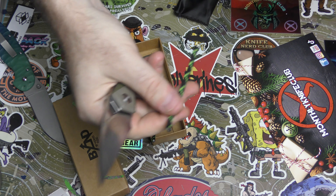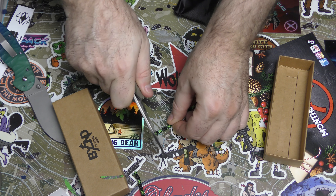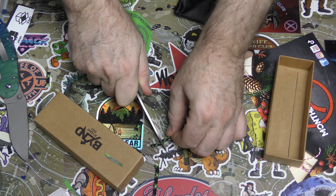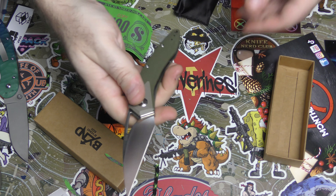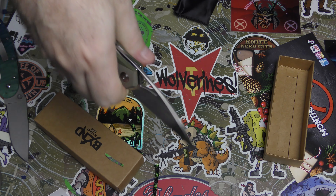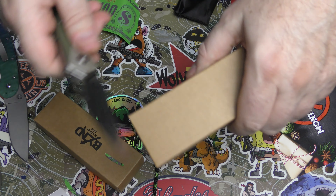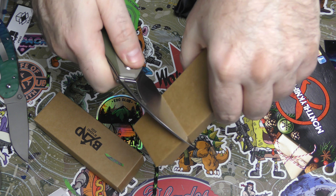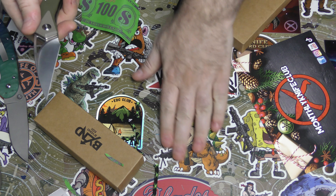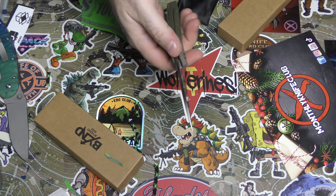Let's give it the old pull-through and see how that does. That was no effort at all, but this is another one where you just can't get it in good contact - it will slice, very sharp and very easily. As an EDC blade, you're not going to be able to get it in good contact with a flat surface unless it's elevated, like the side of a table.